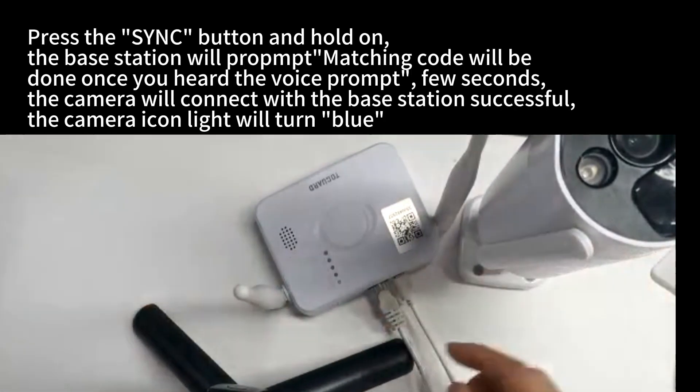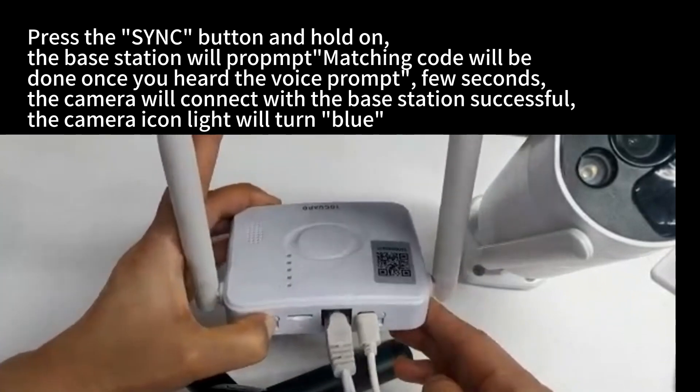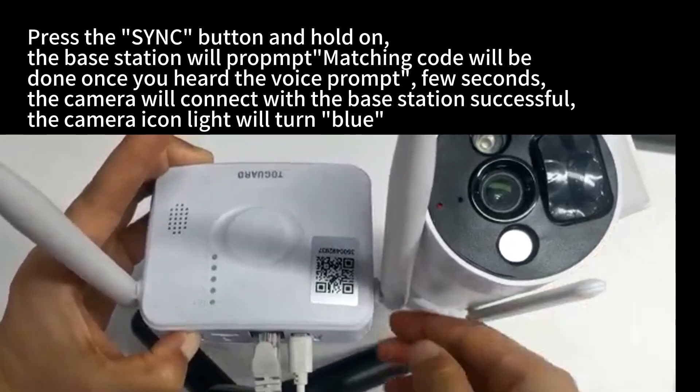Press the sync button and hold it on the base station. The base station will prompt that matching code will be done. Once you hear the voice prompt, wait a few seconds. The camera will connect with the base station successfully and the camera icon light will turn blue.